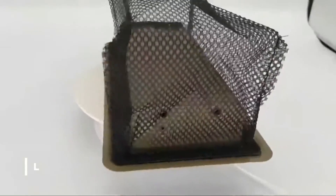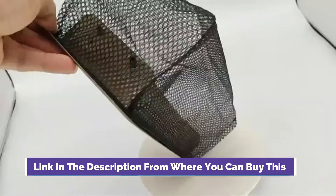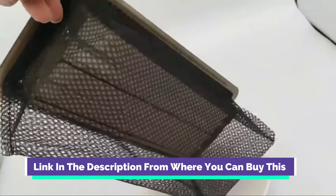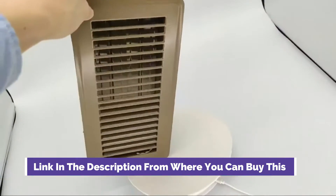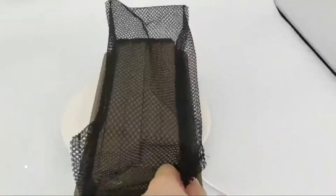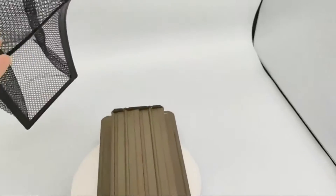It includes sturdy adjustable dampers and a beautiful, long lasting finish. Control your airflow and elevate your home with this register booster. Solid Brass Core — with a solid cast brass interior and heavy duty metal dampers, this floor register offers both strength and longevity. You can use this rust resistant floor vent cover in high traffic areas of your home or office without worrying about dents or scratches from shoes or furniture.